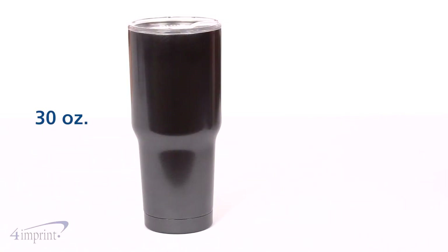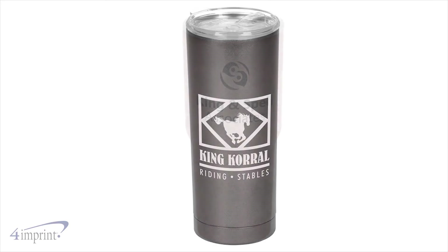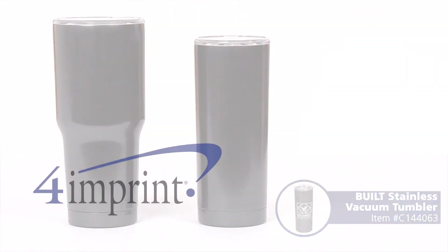This tumbler comes in two sizes, either a 30 ounce or a 20 ounce. No matter which size you choose, your price even includes your one color wrap imprint. Personalize your promotion with the Built Stainless Vacuum Tumbler from 4imprint.